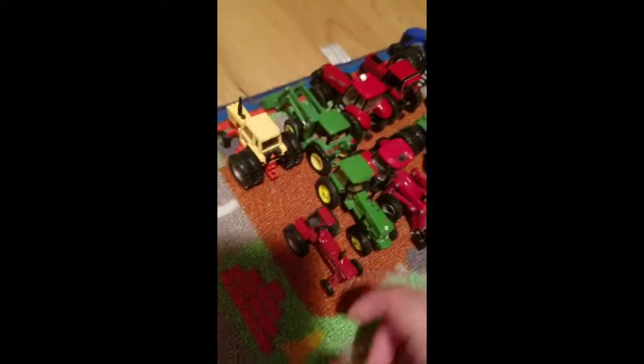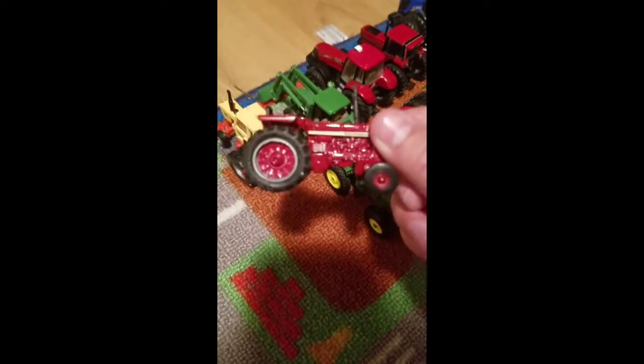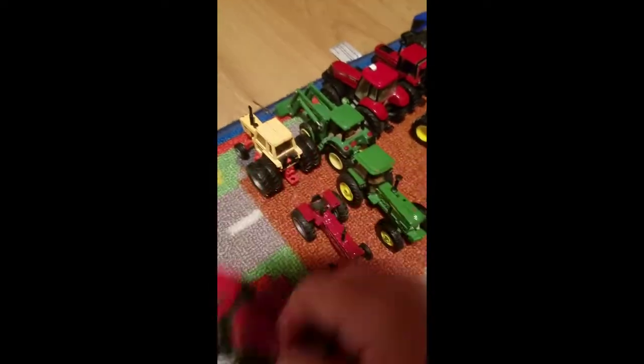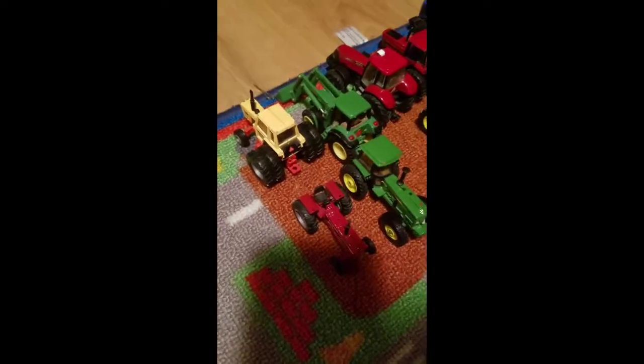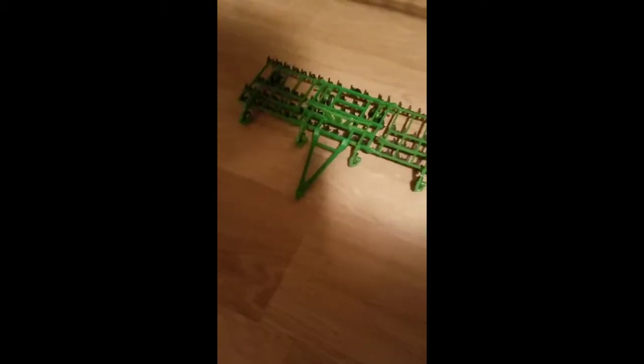Here's my Case 1270 — it's a nice tractor. I like using it the most for a bush hog and stuff. I'm thinking about taking a tractor like this and putting a front end loader on it — I think that'd be pretty cool. Over here I've got my hay bales, my baler, chisel plow, disc, round baler, and chisel harrow.